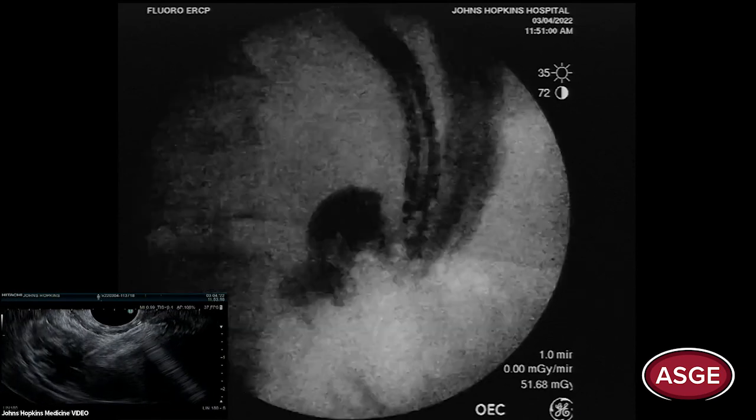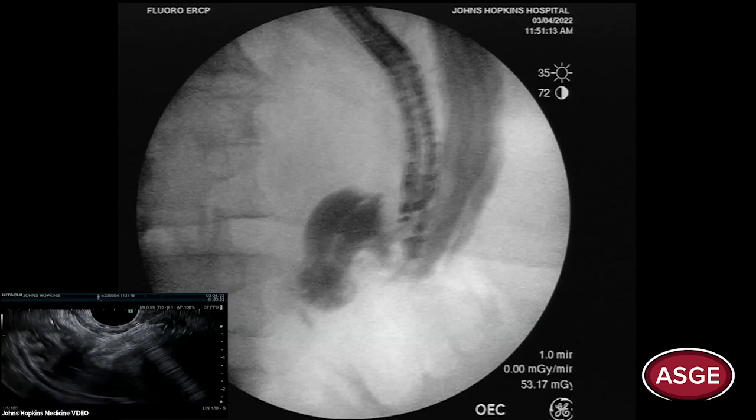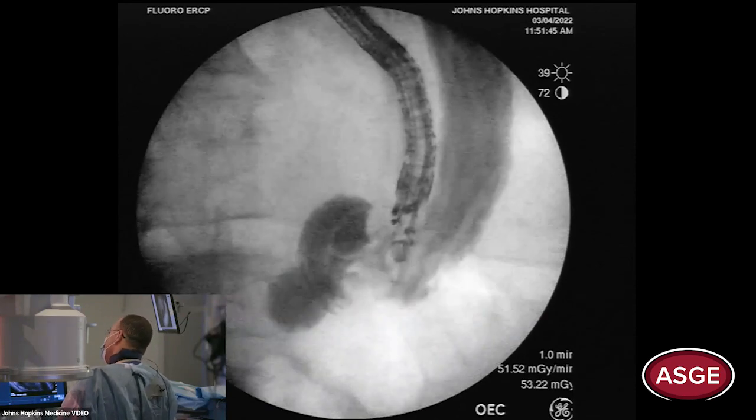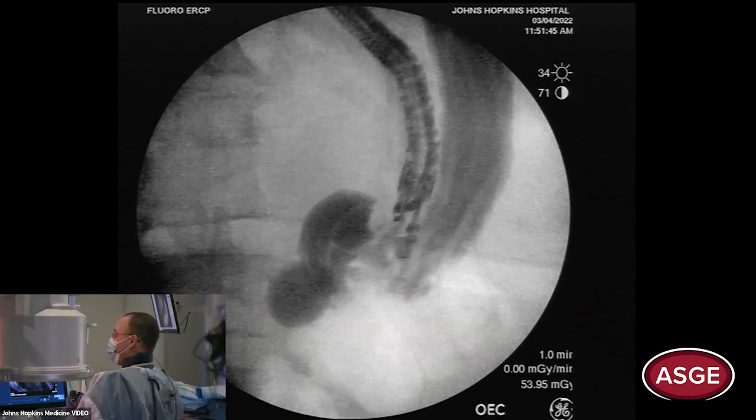Our job now is just to fill — it doesn't matter where the puncture is initially. Usually the first puncture ends up in the antrum. What you want to do is pull the scope back and point it toward the body. You don't want to be too distal, and you don't want to be too proximal because the fundus is very vascular. The body is perfect. Now we see the stomach being filled.